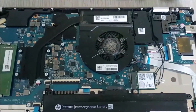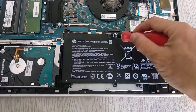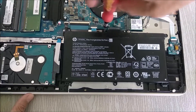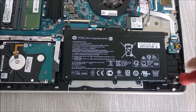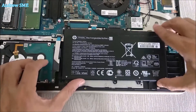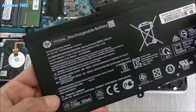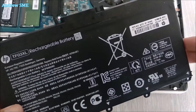Before I show you how to change this hard drive, I'm going to show you how to remove this battery. It is very easy to remove this rechargeable battery — now you know how to replace it next time. Total: four screws. We lift it up slowly. This is the built-in battery for this HP 15 inch, model TF03XL.